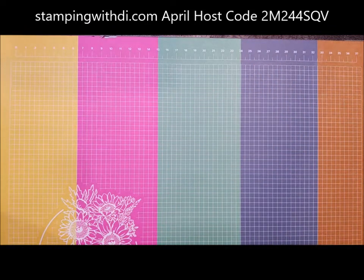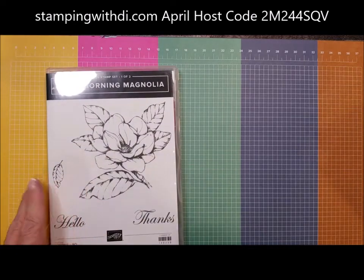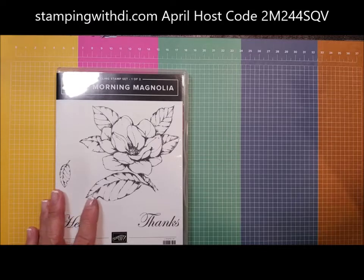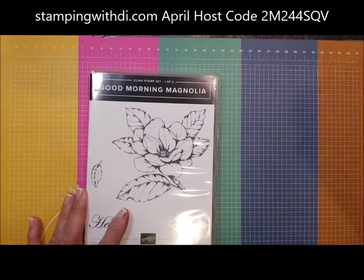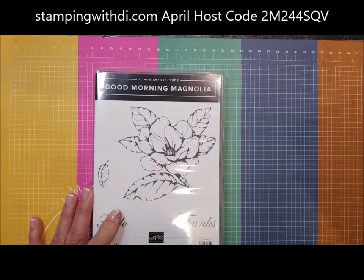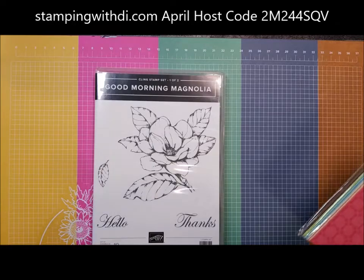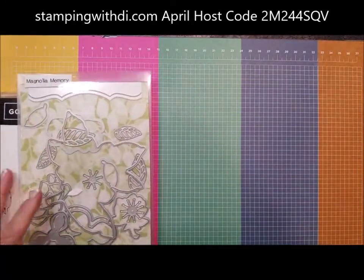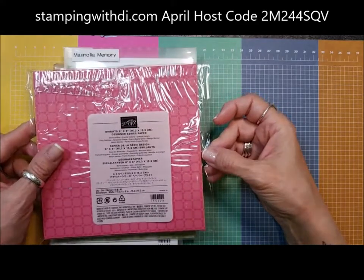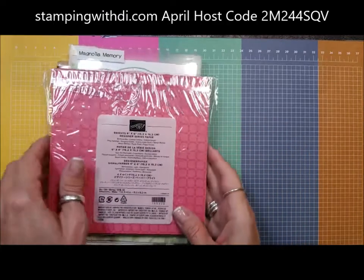We are going to be using the Good Morning Magnolia stamp. I'm just using the big greeting — I'm not putting an inside greeting on this card. I suggest getting your cards done and adding your greeting later, especially if it's a particular greeting. If you just say 'thinking of you' that can be sent for anything, but if you put happy birthday or thanks, it's pretty specific. I'm also going to be using the Magnolia Memory Die, and this new paper that's in the upcoming catalog starting May the 4th. I'll be doing a DSP share.